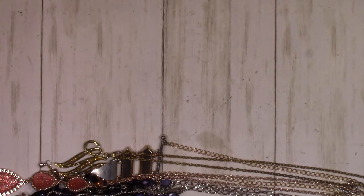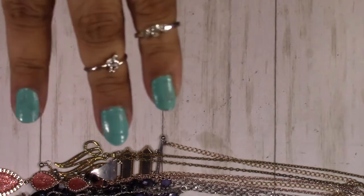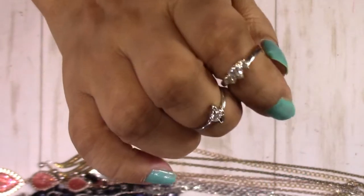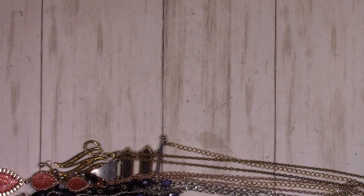Our last two pieces are these rings. They are not sterling but they are in really good condition — very nice rings. Well, I hope you guys enjoyed this video. This is the last of the box we did previously. If you have any questions or comments please leave them down below and I'll be glad to get back to you. Don't forget to like, subscribe, and share. Have a great one, bye!